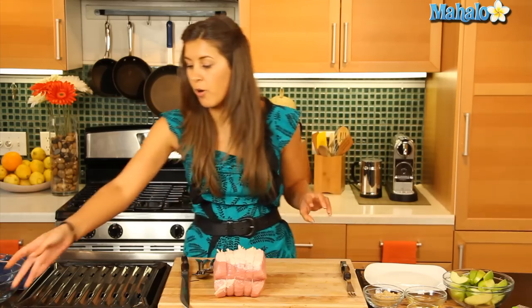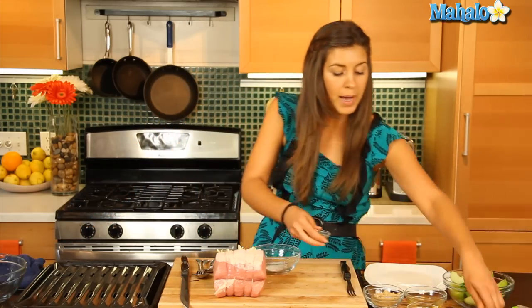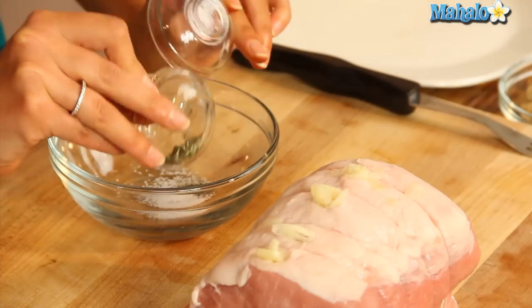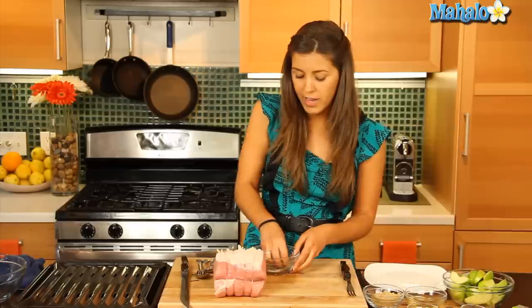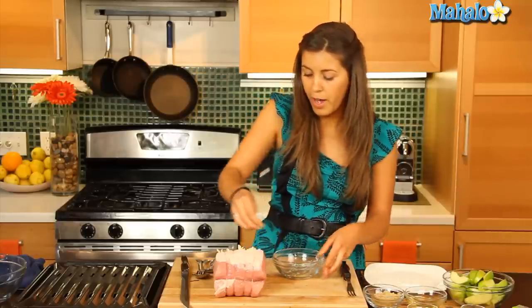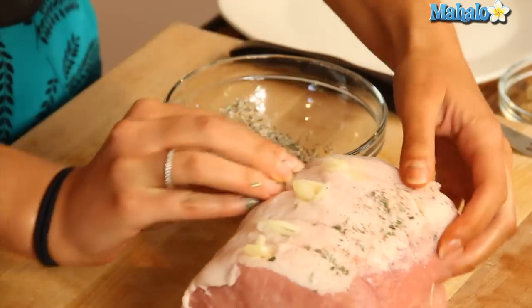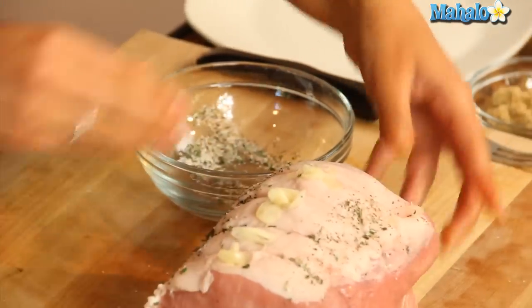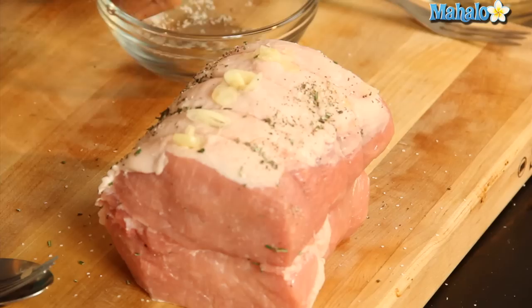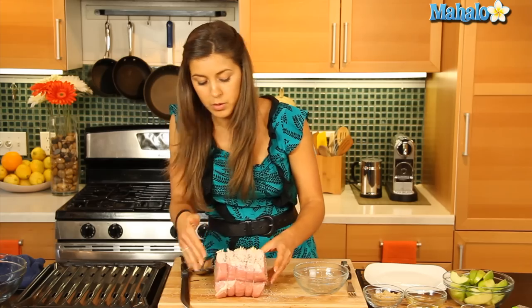Now let's put together our lovely seasoning to put on top of that. Just combine your salt, pepper, and rosemary and that is going to go on top of our pork as a seasoning. We can just rub that on there — get the sides in there too, it's going to make it nice and flavorful.